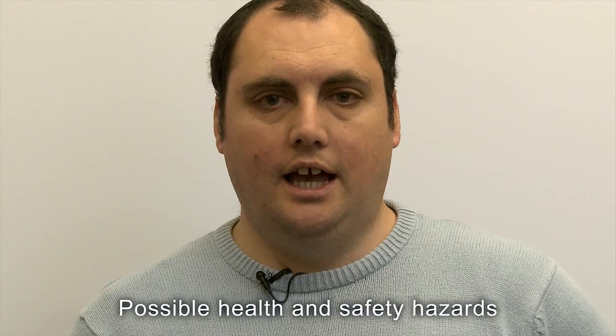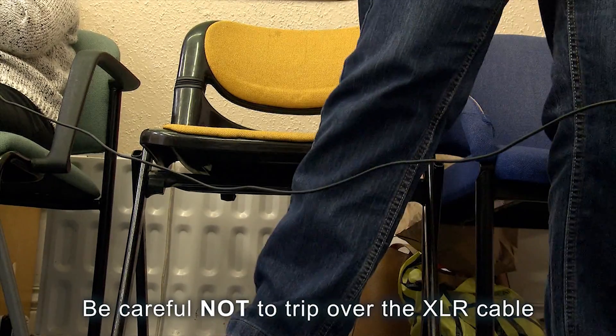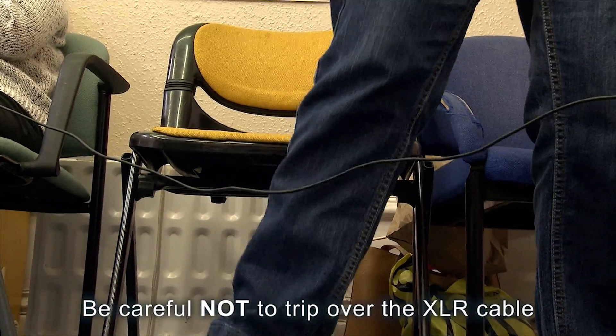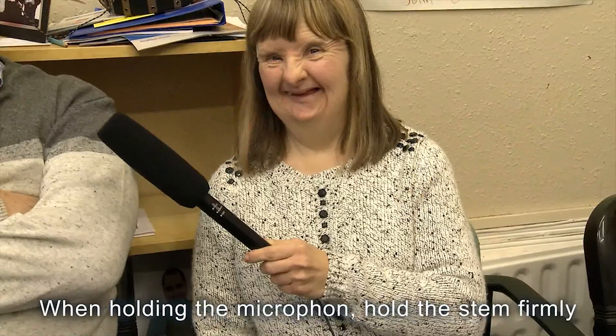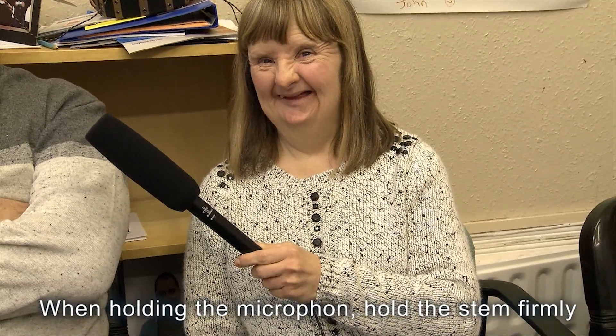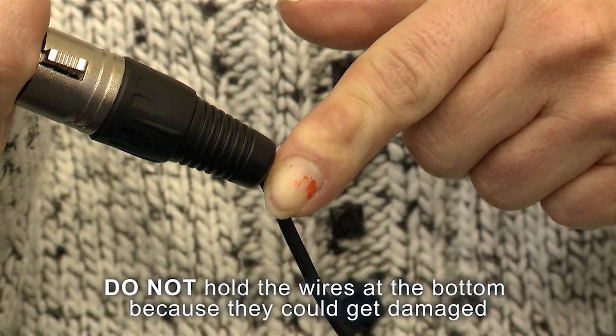Possible health and safety hazards: be careful not to trip over the XLR cable. Tape the cable down. When holding the microphone, hold the stem firmly. Do not hold the wires at the bottom because they could get damaged.